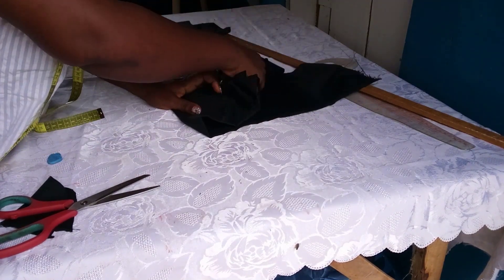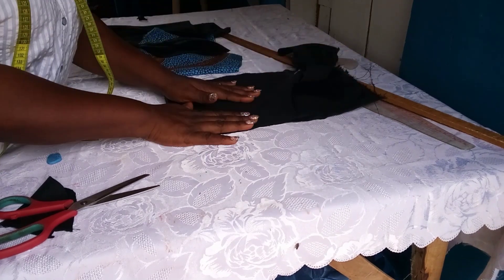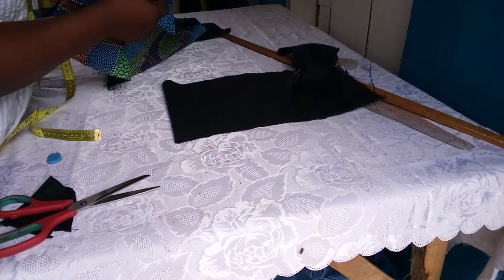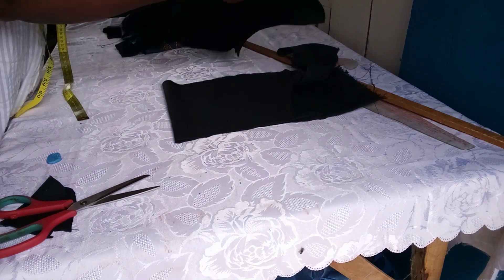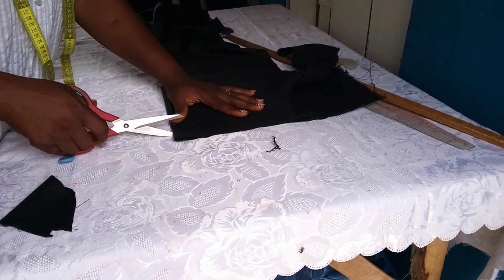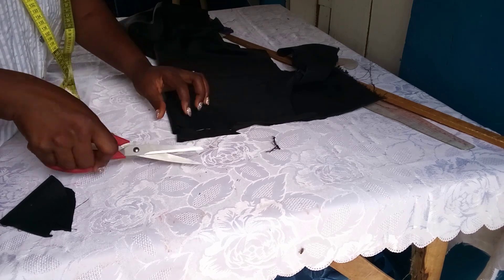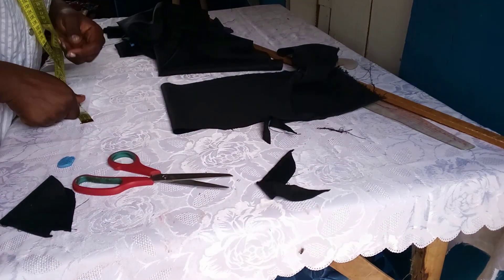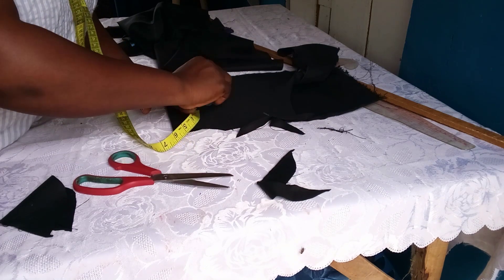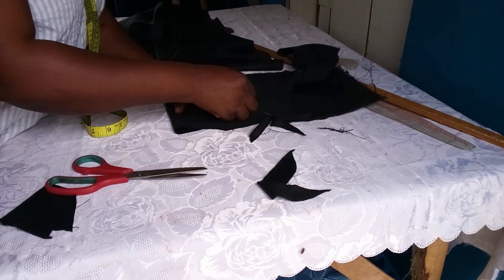For the back facing, fold the fabric again and place the back piece on it to cut out the facing as well. Place it neatly on the fabric and cut it out the same way we did for the front. Measure 3 inches, or 3.5 inches if you prefer a little extra for folding in. I made use of 3 inches here.